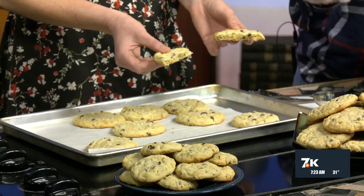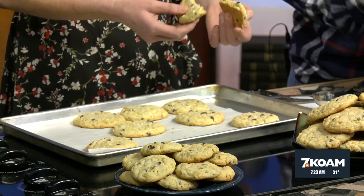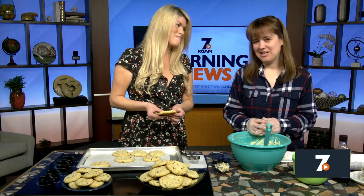They're very moist, nice and thick — perfect with a cup of coffee or a glass of milk after school. They go really well at the bake sale, so this is always a good one to tuck in your back pocket. To find the good old-fashioned monster cookies recipe, head on over to our website at koamnewsnow.com. Lori, as always, thank you so much — you're the best. We'll be right back with more news right after this.